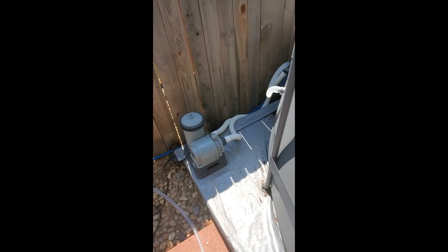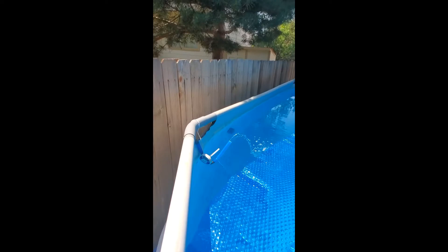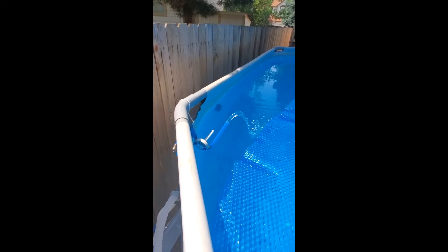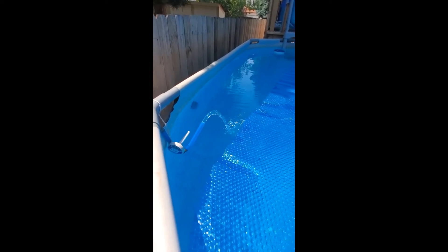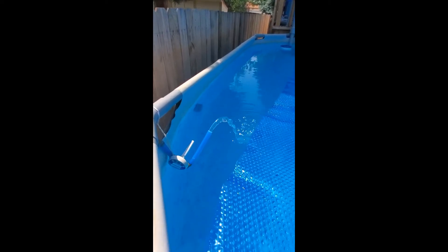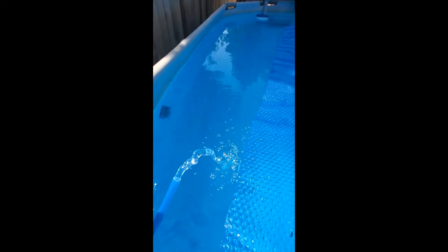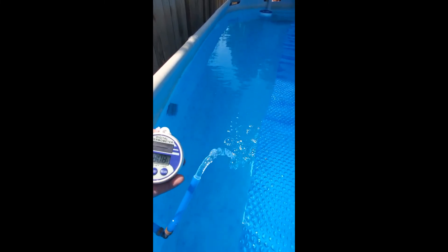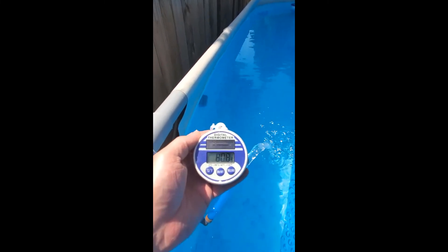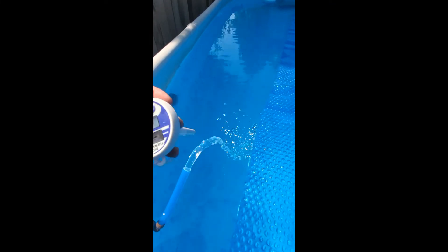Now we're back at the pool and it's spitting out hot water. I know you guys are saying you lose a lot of heat — I didn't lose that much. The white PVC loses about 8 degrees on that 125-foot run, but right now that water is piping hot. The pool temperature is 80.1°F, and just for kicks, put this thermometer on and you can see it roll.